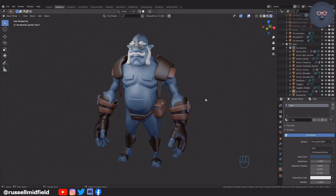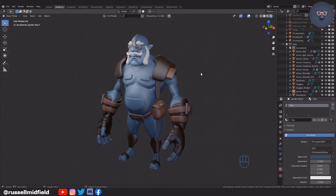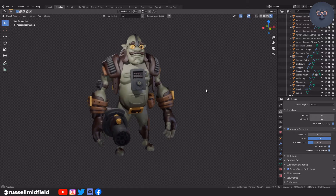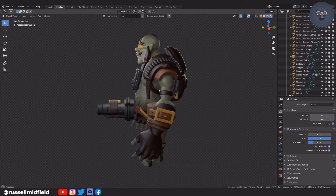Hi guys, welcome to the channel. This video will be a continuation of the part 3 base accessories video. In this video I'll add in some detail to the base objects and end up with something like this. I would recommend saving a backup file here as we will be applying modifiers which are not reversible. We will re-topologize the body in the next video and then UV unwrap everything to get ready for texturing.